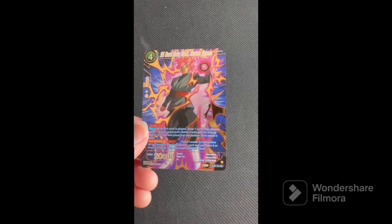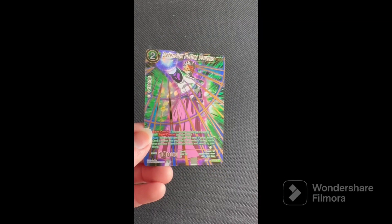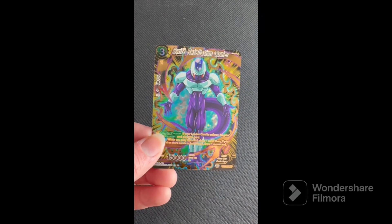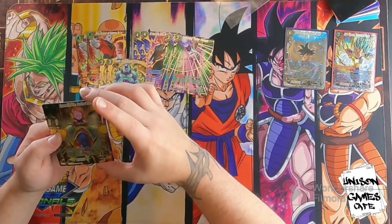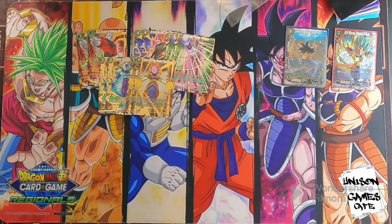We got Super Saiyan Rose Goku Black, Immortals Be Gone. We got Defending Father Paragus. Swift Retaliation Cooler and Supreme Kind of TIE, Guardian of Space Time. Beautiful looking card. I should play that in a deck. Pretty solid.